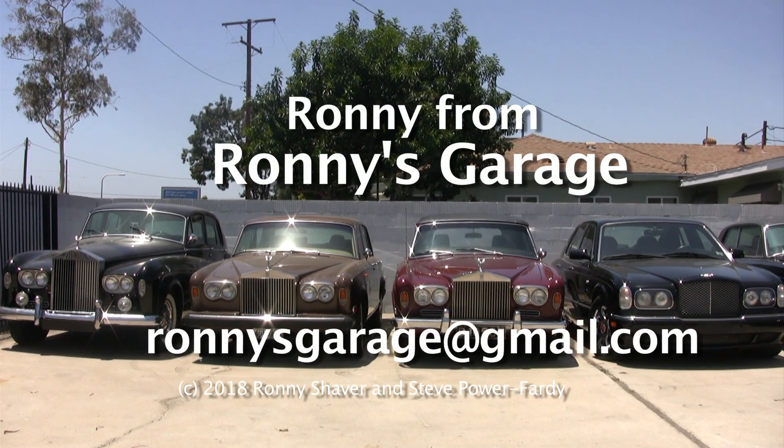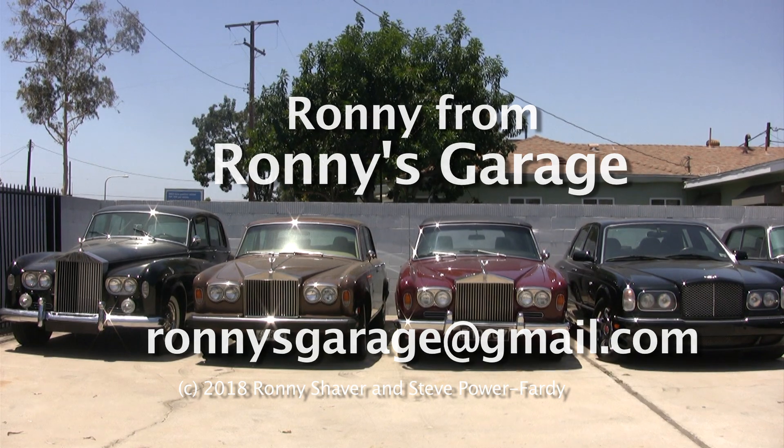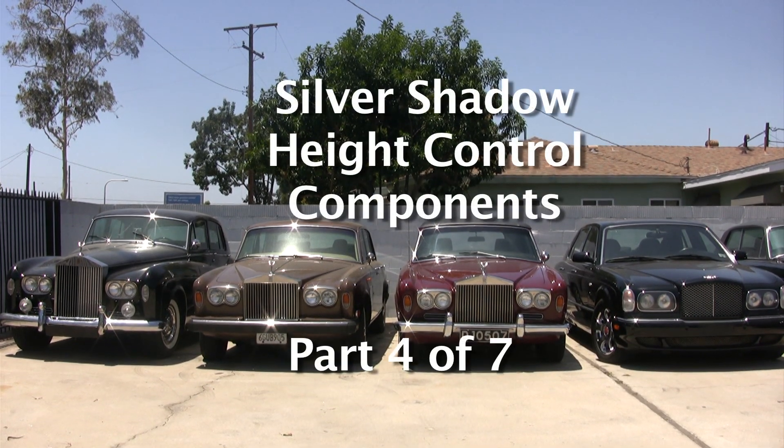Hi, I'm Ronnie from Ronnie's Garage. This is our monthly tech meet and we're going to be working on Silver Shadow Height Control Components.